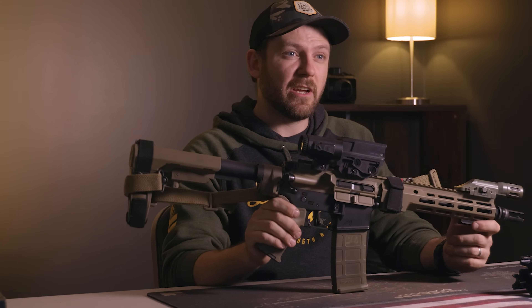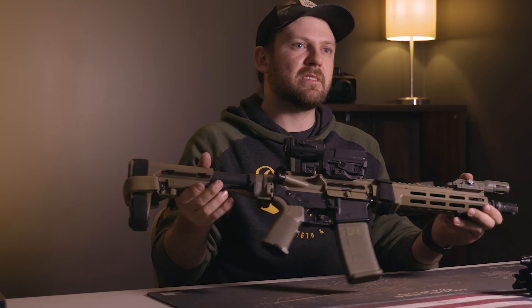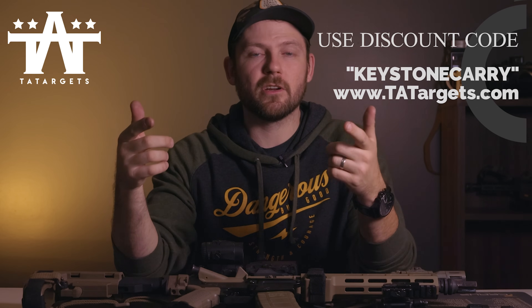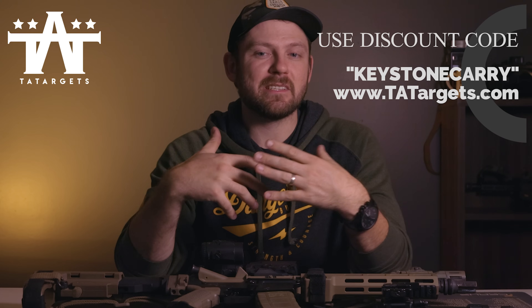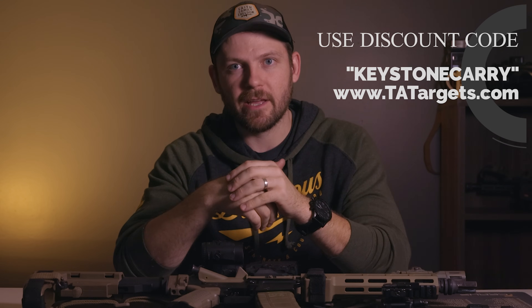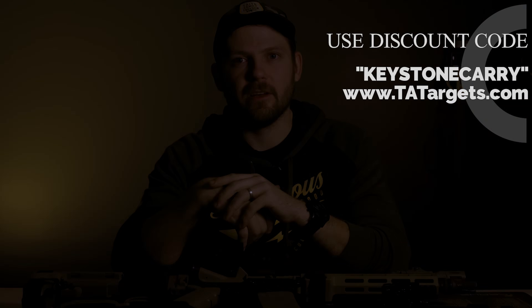I'd love to hear what you think about this build. If you have any experiences with the components — the optics, Superlative Arms piston kit, Geissele, or anything else — put that down in the comments. It's a great place to give feedback, ask questions, and I do try to engage with all comments. Hopefully you found this video enjoyable and I hope it helps you along in your journey of becoming a better protector. If you like my channel please consider subscribing, and the best way to support me is to jump on tatargets.com and purchase a steel target. We're in crazy times — stay well, stay safe, I'll see you in the next video.